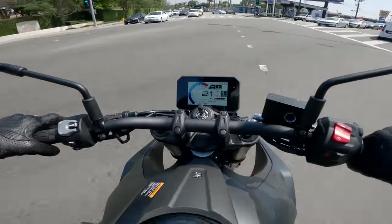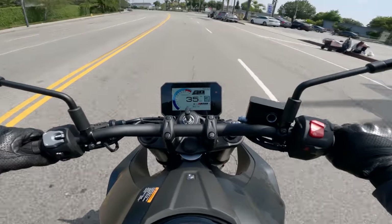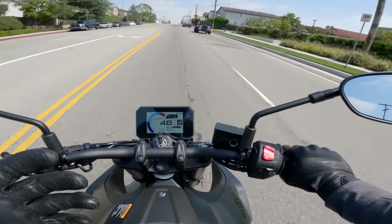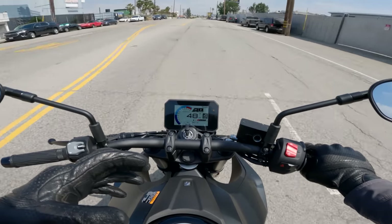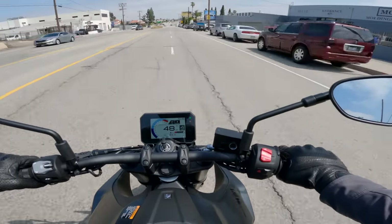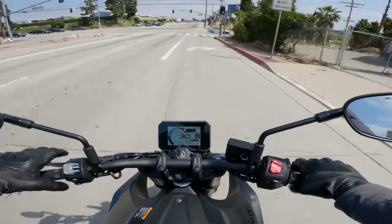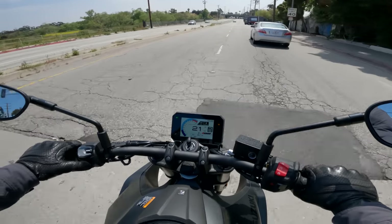As for how it compares to other engines — I mentioned the 890 Duke. The KTM engines hit a little higher up. They have good mid-range, feel much stronger as they spin up. This one signs off while those engines really punch pretty hard up there. In some ways this might feel stronger because it has more of its power down low, but I don't think it would compare particularly favorably on a dyno chart to a KTM 890 or even a 790 engine. Still, that doesn't make it a bad engine. It's good.